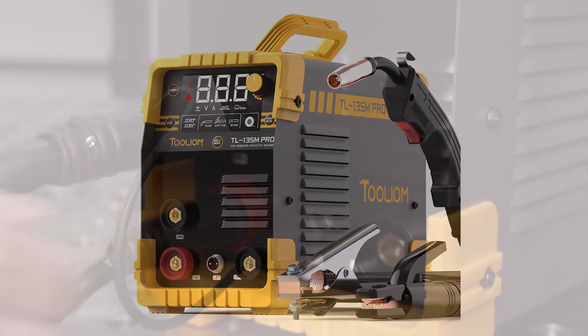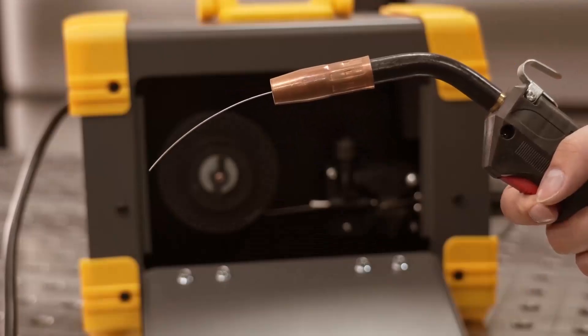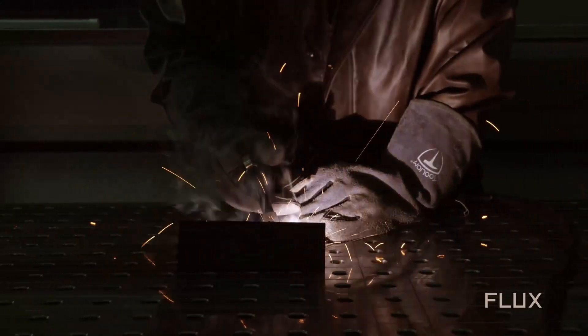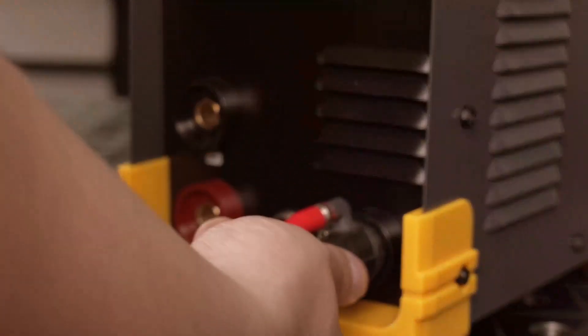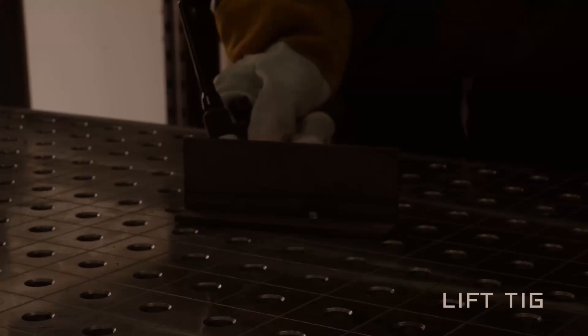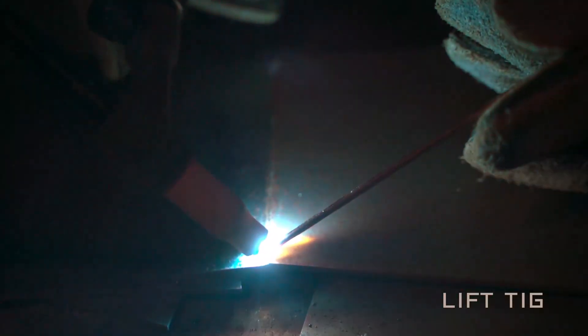A digital LCD display makes it easier to view and adjust machine settings without needing to remove safety equipment during work. This model includes synergic control, which adjusts wire feed speed to suit the selected current setting, creating a smoother and more consistent arc. While a lift tungsten inert gas torch is not included, it can be purchased separately for additional functionality.